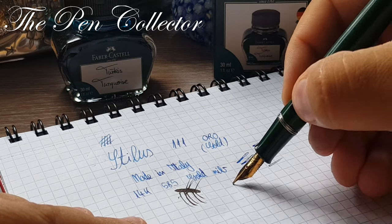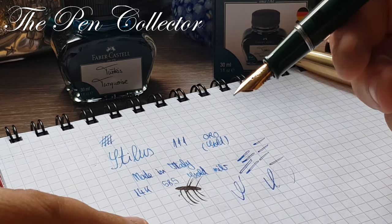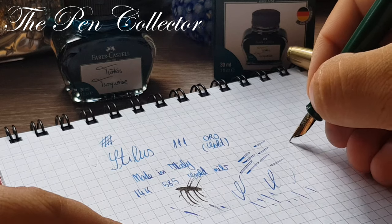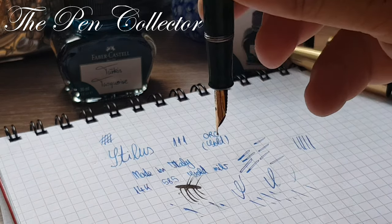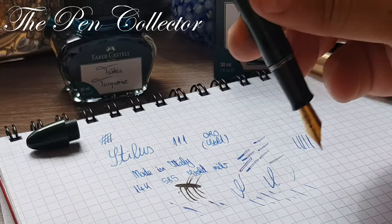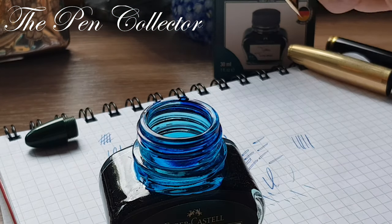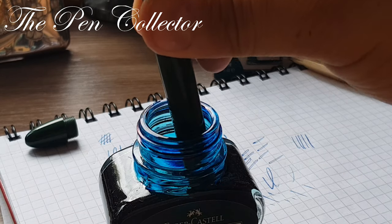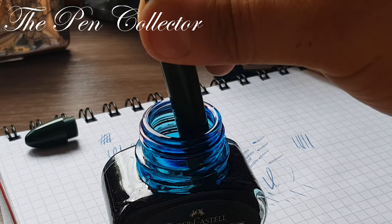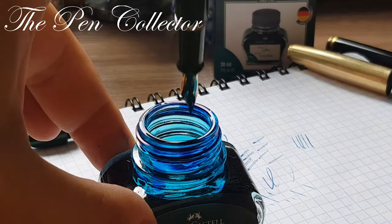You can see that the lines are showing I definitely have a problem with the ink flow. With the piston I will simply try to squeeze some ink. Maybe it needs to be filled and unfilled three times to become saturated.